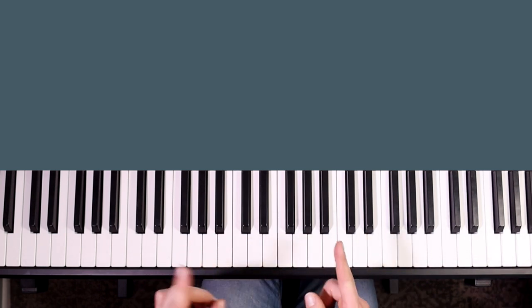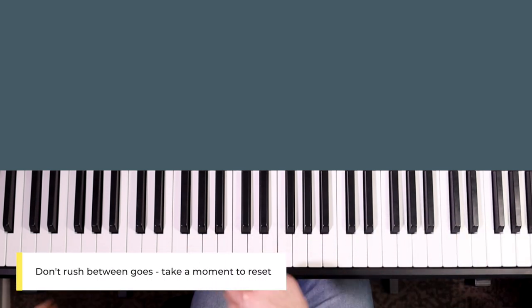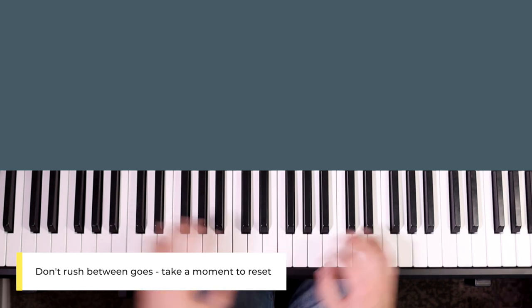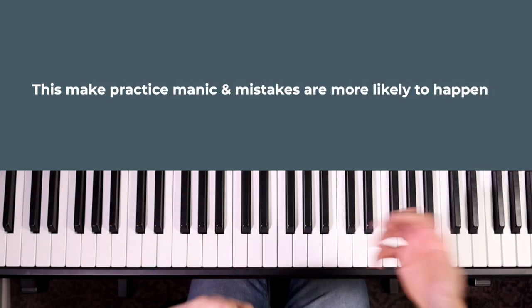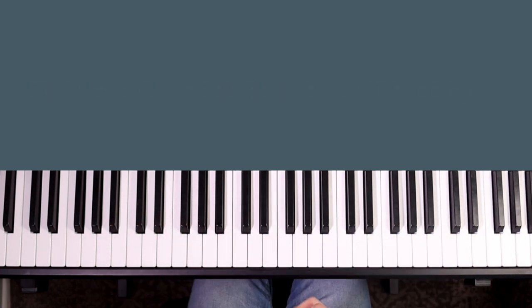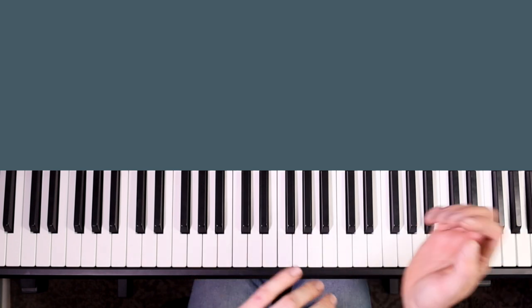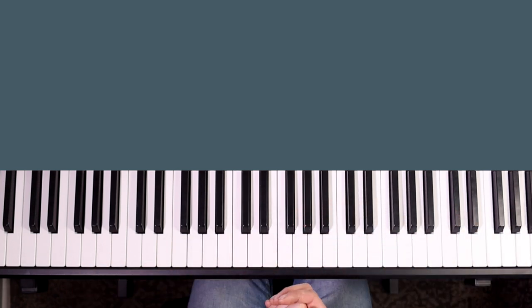Something people often do, especially just after making a mistake, is rush straight into the next attempt to try and fix it. Often when they do that they go even faster, which perpetuates the problem. The real issue is rushing before you start. Between each go, especially if you've made a mistake, just take a moment to reset: get your hands back in a good starting position, think about what you're doing, look at the scale shape you're going to play, and then have your next go.